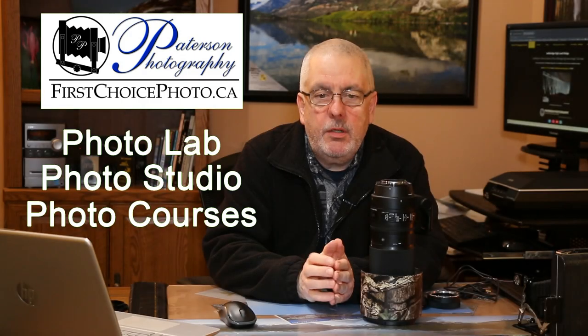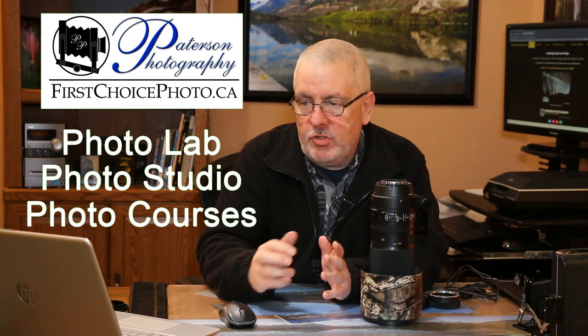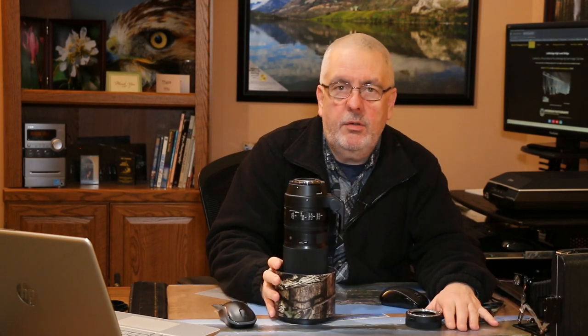Hey everybody, welcome back to the studio. Today is a little bit of a different day. I'm wearing glasses, and I usually only wear glasses when I have to see stuff close up. It's kind of funny wearing glasses when doing a video because everything's blurry in the distance. So today I'm going to talk about using the dock and programming the Sigma 150-600 lens.